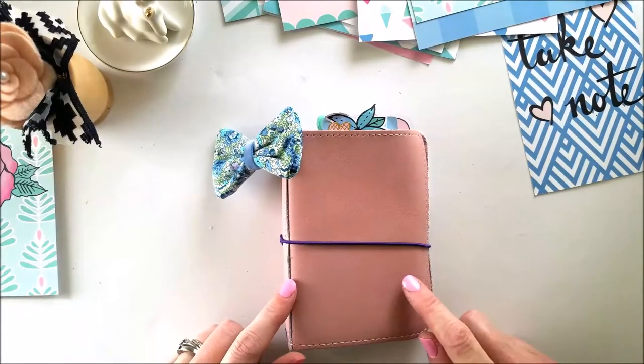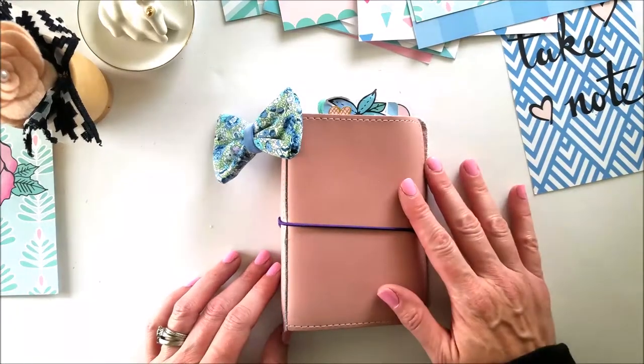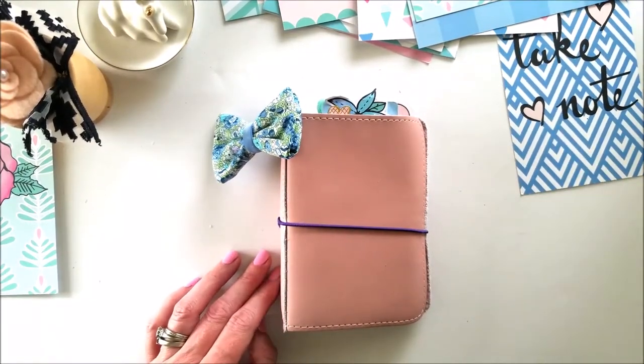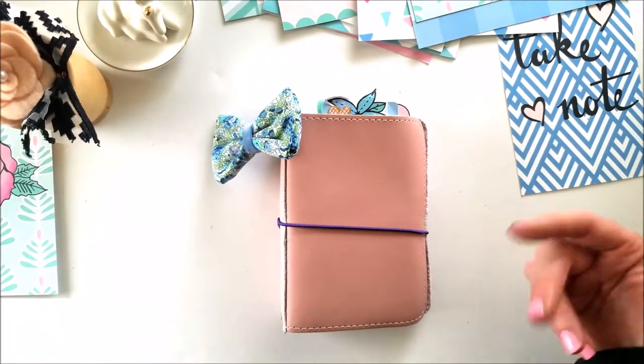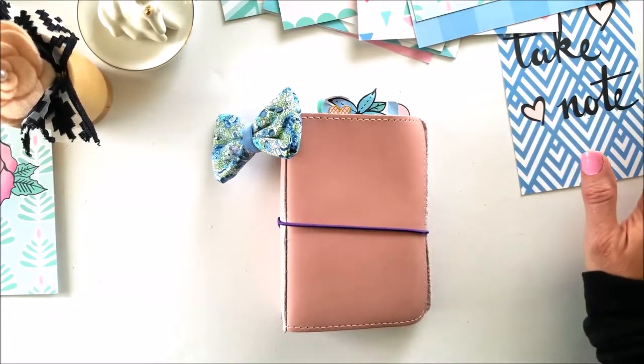Hi everybody, I'm going to do a quick walkthrough of my September setup for my pocket planner. This one stays on the counter in my kitchen — I write notes, I look at it for quick reference. I'll show you as I go through it some of the sections that I have, and then it goes with me on the go.